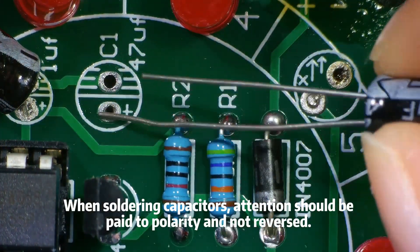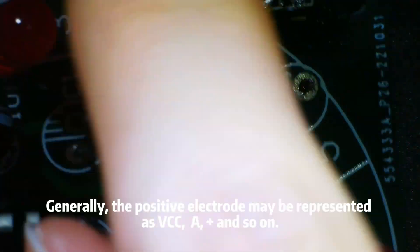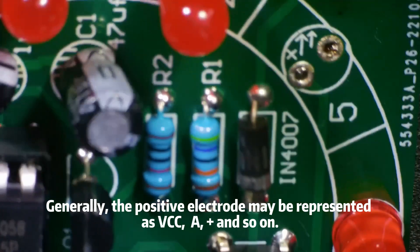When soldering capacitors, attention should be paid to polarity and not reversed. Generally, the positive electrode may be represented as VC, A, plus, and so on.